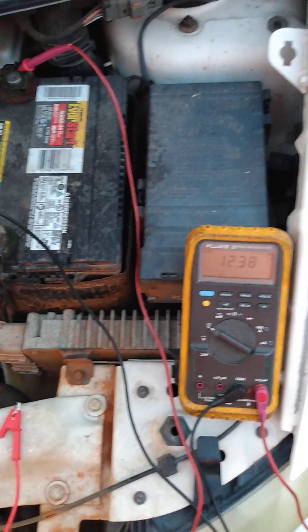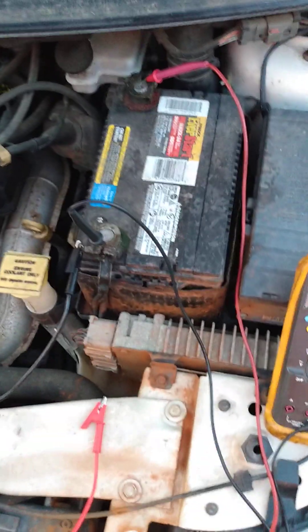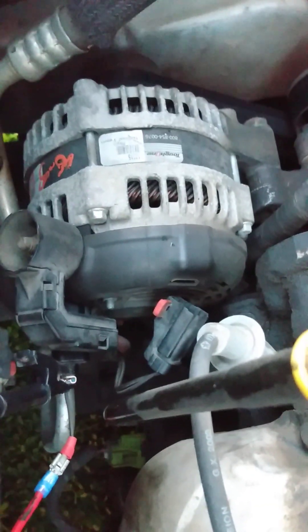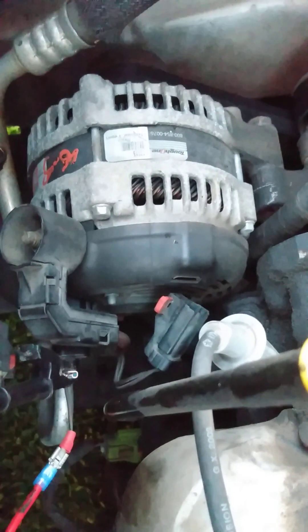This is set up right now showing battery voltage — got the meter on the battery. And over here, it's kind of hard to see, but I've got the alternator plug unplugged — the two-wire small plug is unplugged.